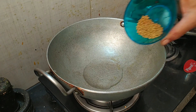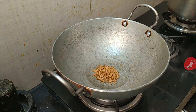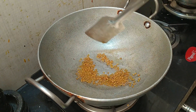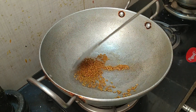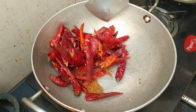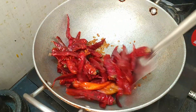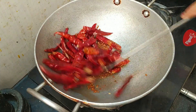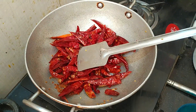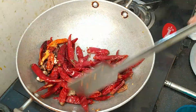Let me fry these. Let's fry it until it's browned in the middle. Fry it for 1-2 minutes on low flame.